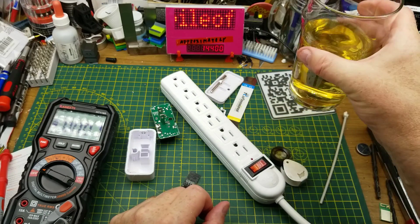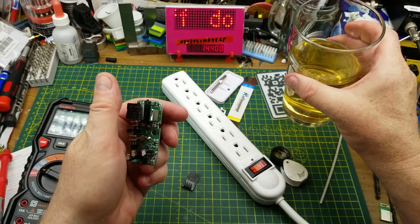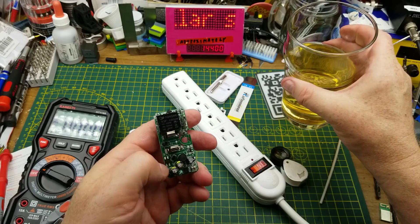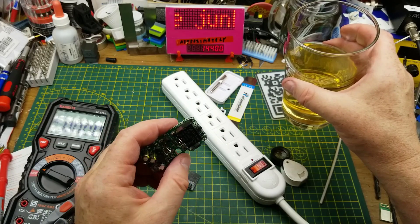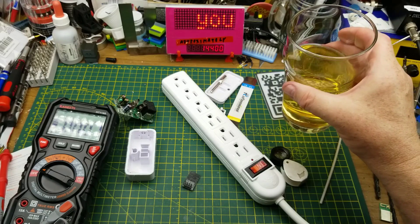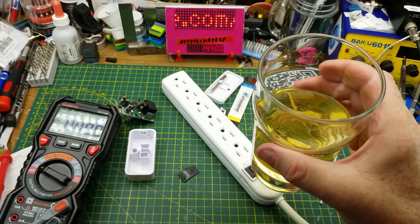Which is too bad because that would have been an interesting little way to modify it so that it's not spying on me or sending information home or forcing me to use its proprietary app. Anyway, I learned what I needed to learn about that. I hope that satisfied your curiosity a little bit too. If you see one of these things at your local discount store, I suppose I could salvage the relay and some components out of there — that's about the only value I think I can get out of it, other than of course the value of curiosity and learning. Thanks for watching — questions and comments down below as usual. I will talk to you later.